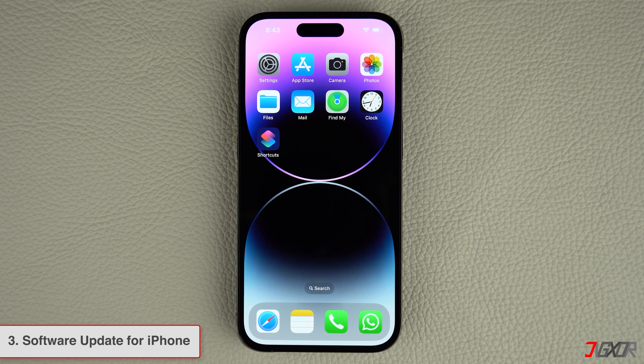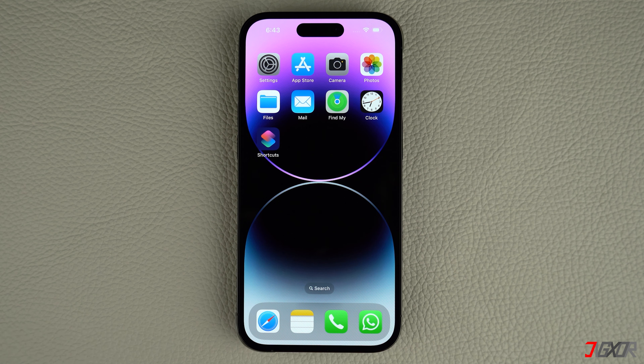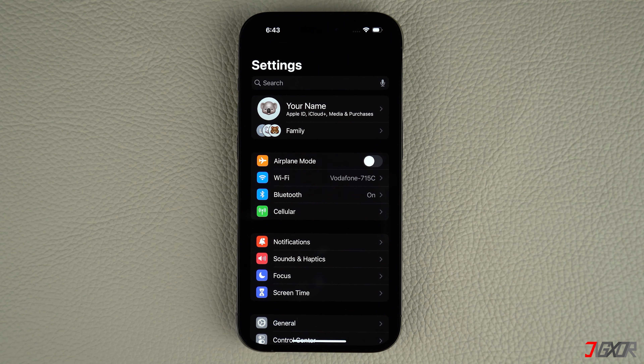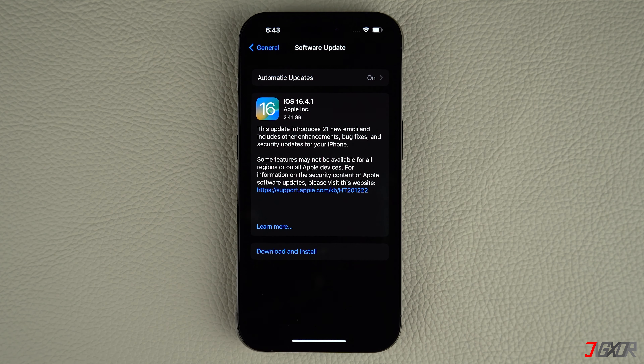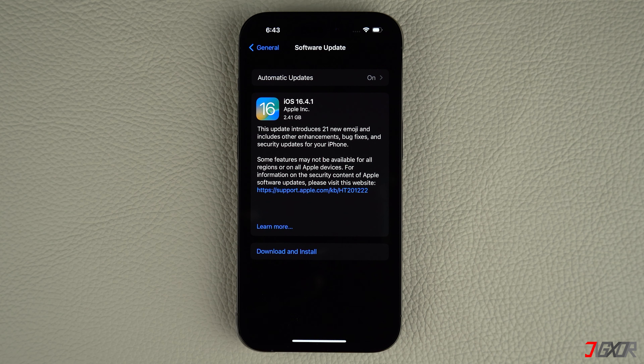If the iOS version installed on your device is outdated, it can affect your device's features. iOS updates usually include regular bug fixes and security patches, so it's a good idea to keep your iPhone updated. To check for a new iOS version, open Settings on your iPhone, navigate to General, and click on Software Update. If an update is available, tap 'Download and Install' and follow the on-screen instructions to complete the process.